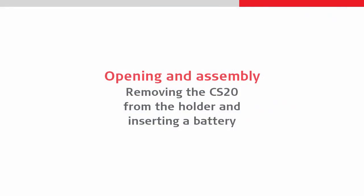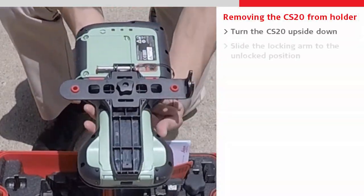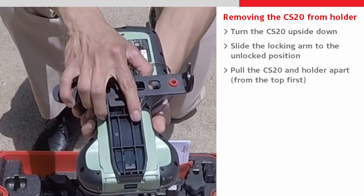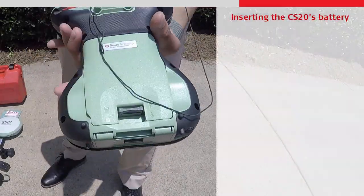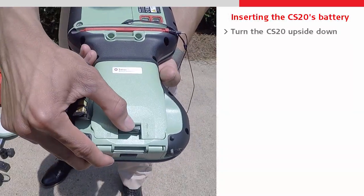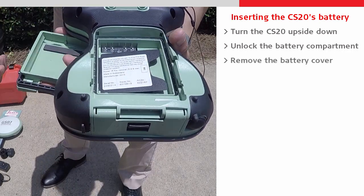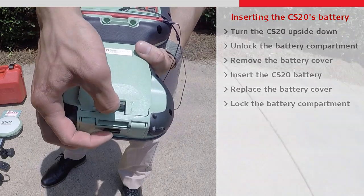Next let's look at the CS20. First we will remove it from its holder by pushing the holder's locking arm into the unlocked position and then pulling the holder and CS20 apart. We can then insert a battery into the CS20 by unlocking its rear compartment, removing the battery cover, placing the battery into the CS20, before replacing the battery cover and locking it once again.